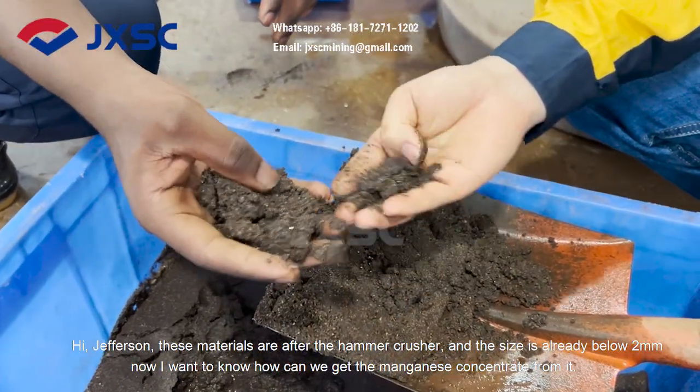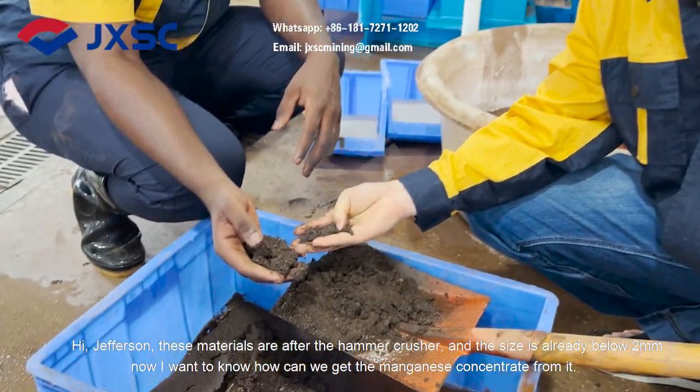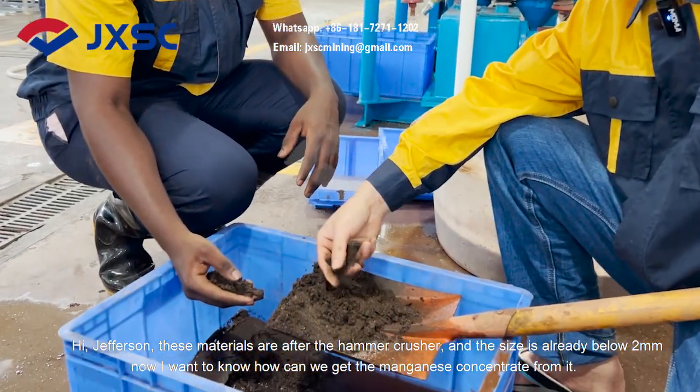Hi, Jefferson. Yes. This material is after the hammer crash. The size is already below 2 millimeters. Now, I want to know how can we get the manganese concentrate from it?